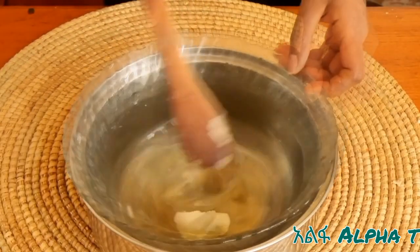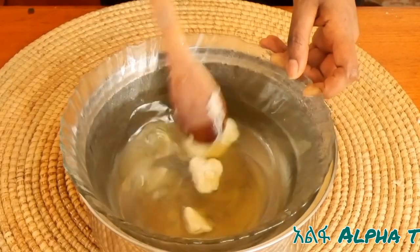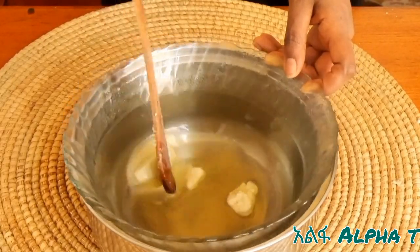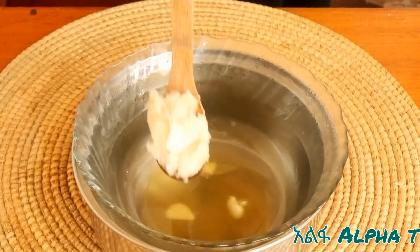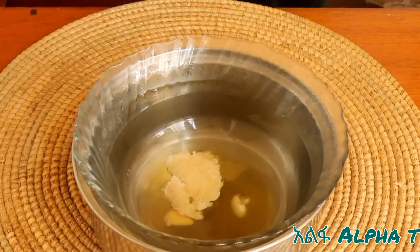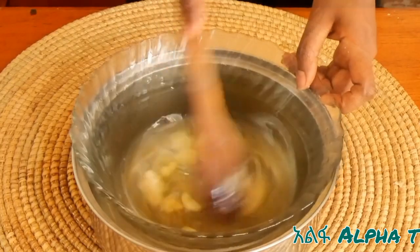I'll start with the oil. Coconut oil and cocoz mix. The cocoz is ready to mix.